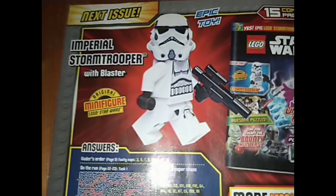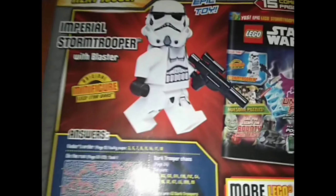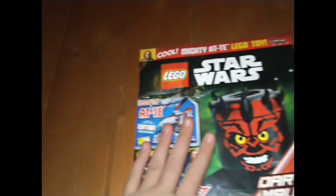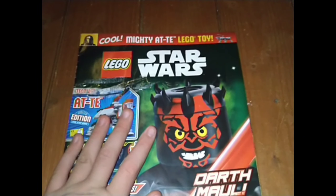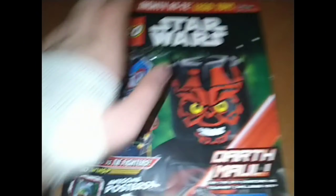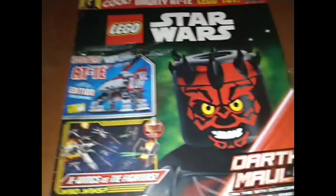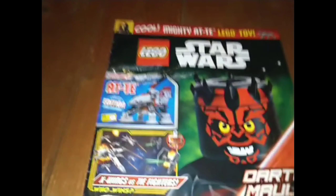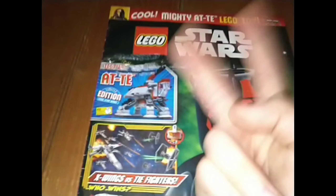Then you've got the Ninjago ones — you get three a month, it's ridiculous. The next issue is an Imperial Stormtrooper, which is a new style Stormtrooper and it looks amazing — I have that one, so it'll be the next magazine I review. But after that it won't be another magazine — it will be the Ahsoka Brickheadz, which will be the next one I review after that. I'll see you guys next time with a brand new video.